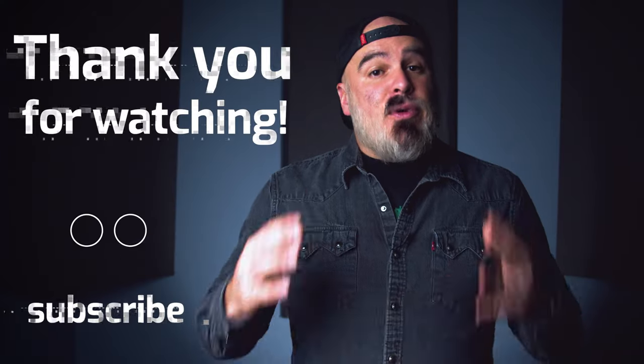That's all for today. From everyone here at OWC, thank you so much for watching, and happy workflow!